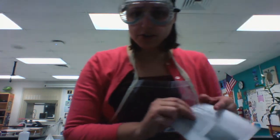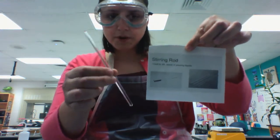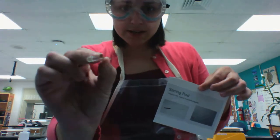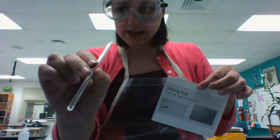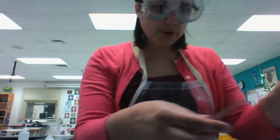When combining materials, you might use a glass stirring rod. From afar, it kind of looks like one of the thermometers or a pipette, but it's actually solid glass. You'd want to be careful to make sure it doesn't drop off the lab station and fall on the floor and break.